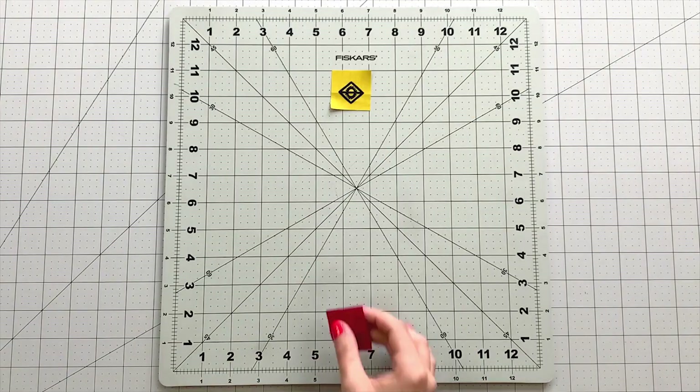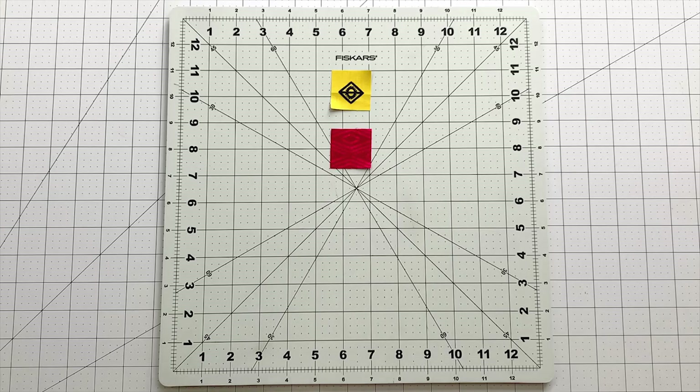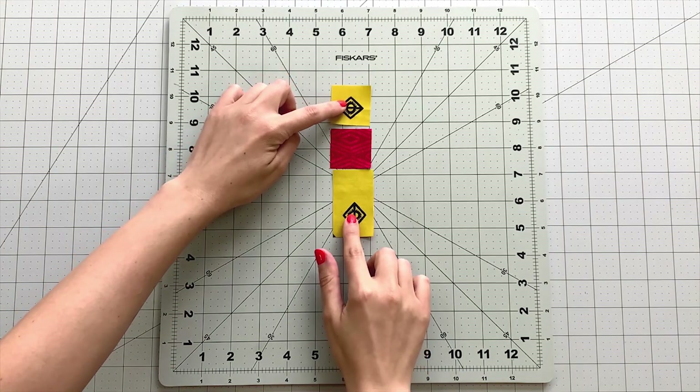To create the center strip of your block, sew a 1 and a half inch square from fabric B and a 1 and a half by 2 and a half inch strip from fabric B to each side of a 1 and a half inch square from fabric A. Make two of these units.